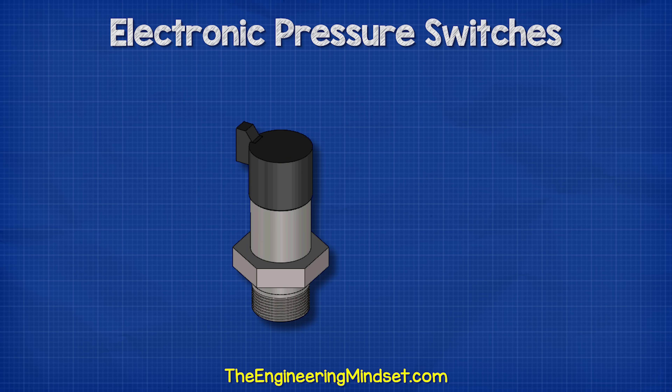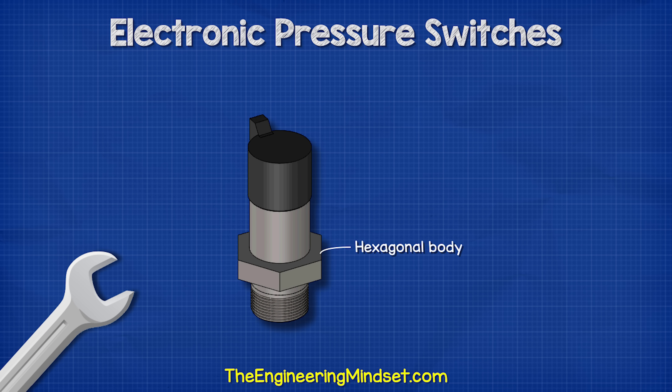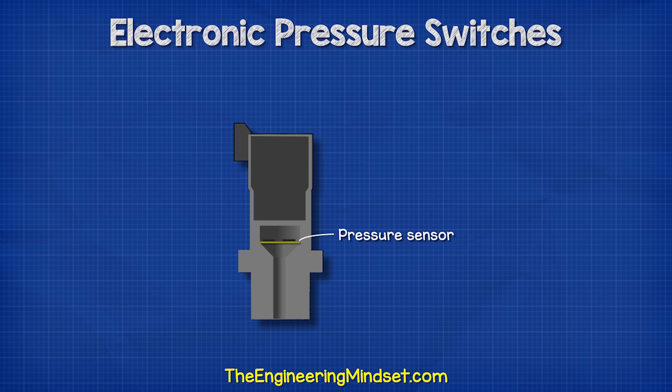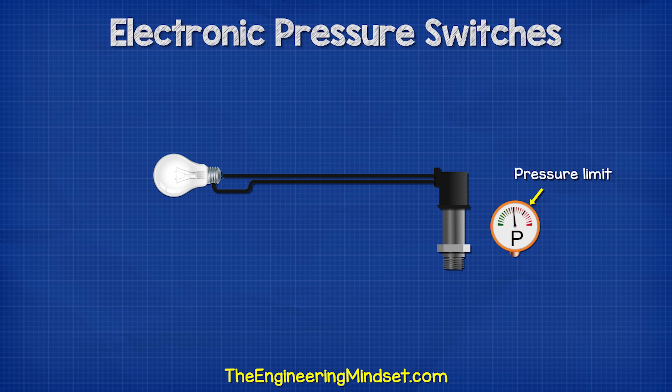Looking at the device, we see there is a threaded base for the connection to the system. There is also a hexagonal body so that we can use a wrench to tighten the device securely to the system. We have an internal component to measure the pressure and another part which initiates a control when the desired pressure is reached. Lastly, we have an electrical connection which allows us to automatically control other equipment.